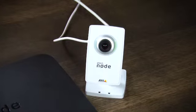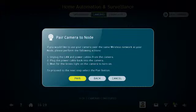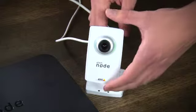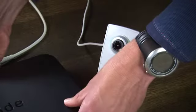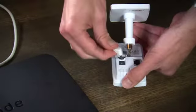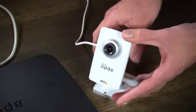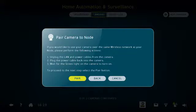The next step is to pair the camera to the Node. To do this you need to close the browser by pressing the Node key on the remote control. The pair camera to the Node pop-up will then display. You then need to unplug the Ethernet cable from the back of the camera and the back of the Node. Then unplug the power cable from the back of the camera and reinsert it. The camera status light will then turn green. When the light is green, press the pair button on the pop-up screen.